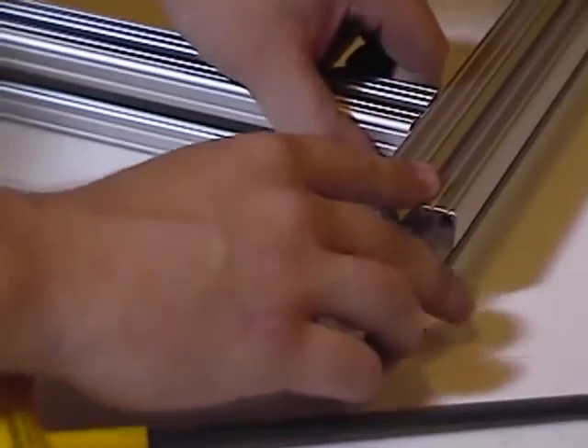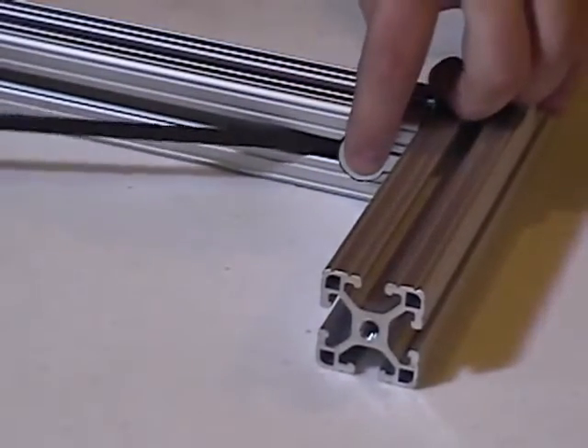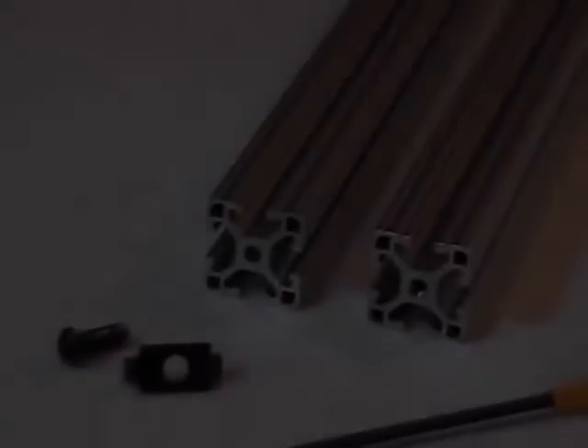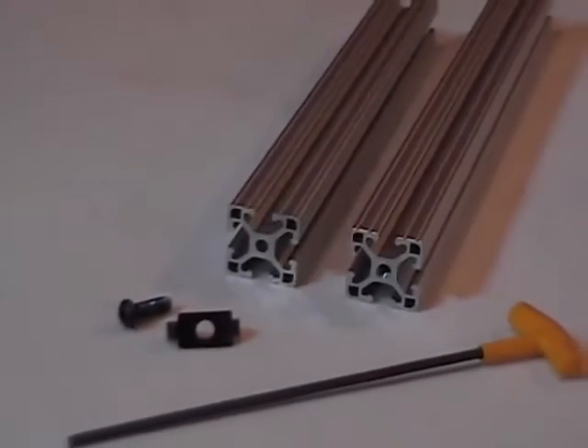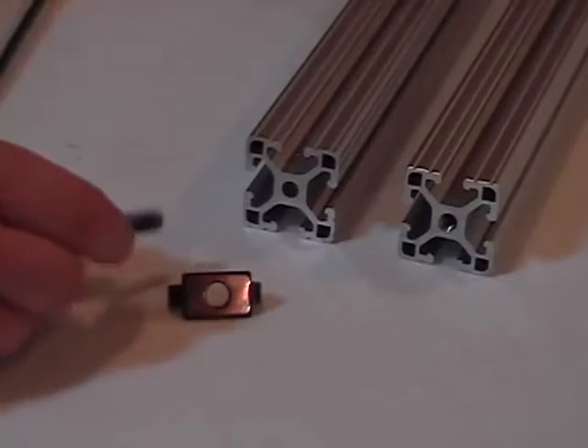The other T-slotted bar then slides onto the anchor and is fastened tight with a T-handle or L-handle. The resulting connection is solid when tightened, yet allows for modularity in the design of a solution. Next, we have the end fastener. The fastener itself is made up of two different pieces of hardware.